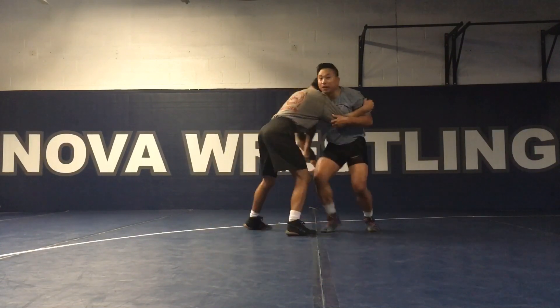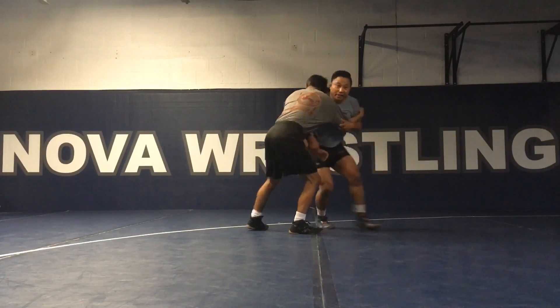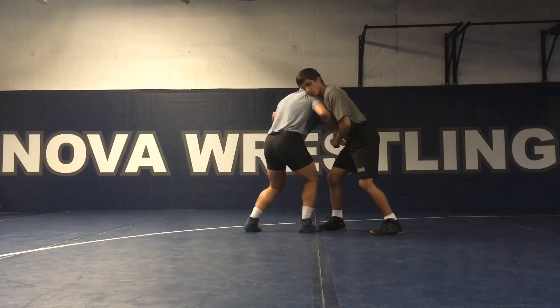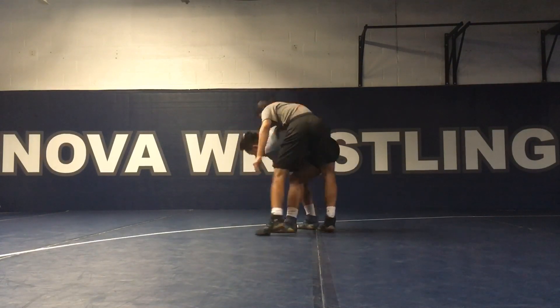What I want to do is keep my body super tight. I want to keep that arm locked to my chest here. The setup for this is I want to pull him in — I want to pull his hips in so my hips can come through that hole.